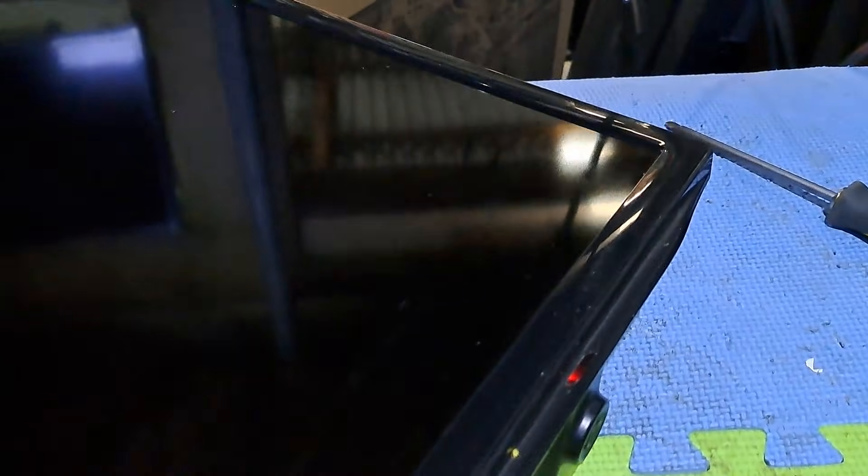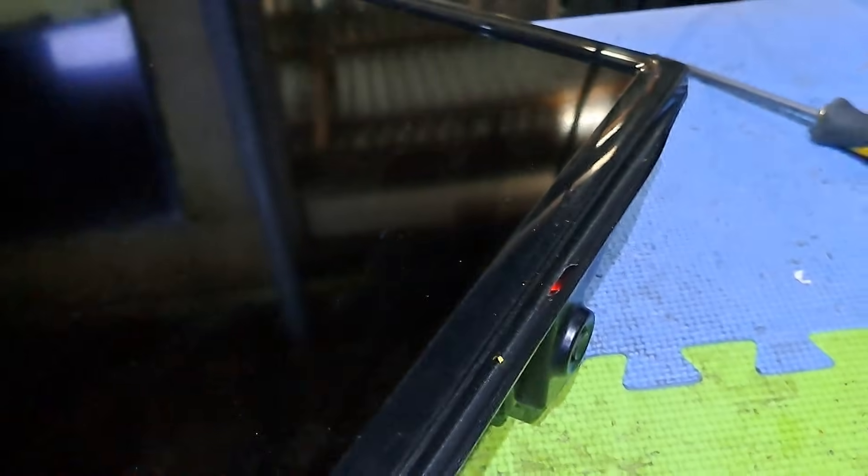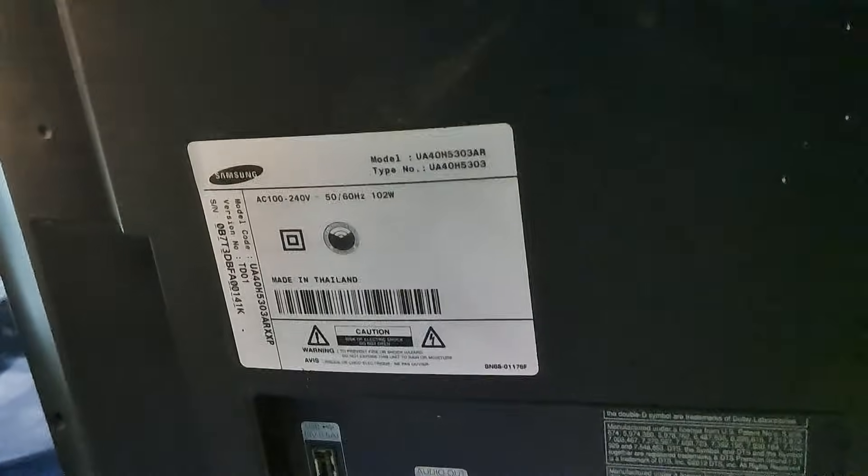Hello, good day everyone. I'm Tefs. Welcome back to this channel. This next repair video is a Samsung 40-inch smart LED TV, model UA40H5303AR, not turning on and flashing red light indicator only. I'll show you how to fix it.